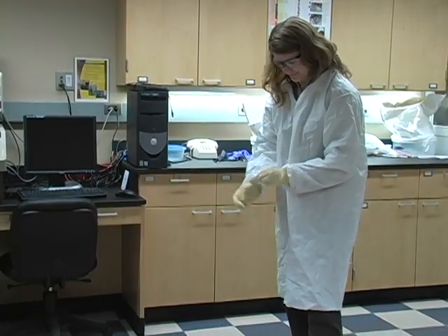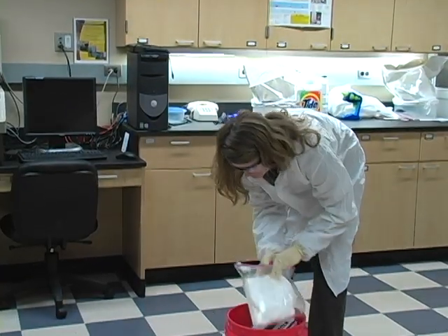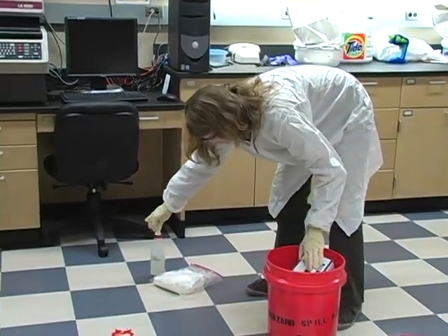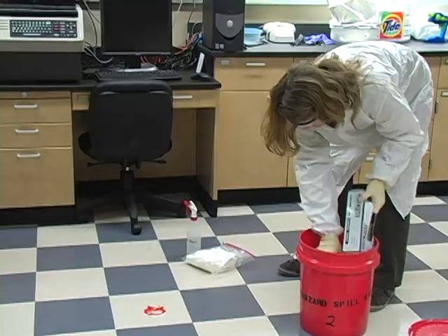If there are any sharps around the spill, pick them up with either tongs or tweezers and place them in a sharps container. Just be sure to use something that will effectively separate your skin from the sharps.